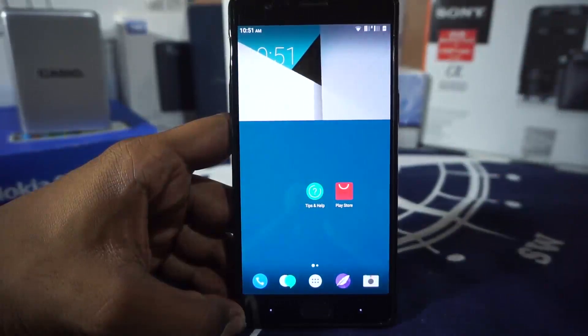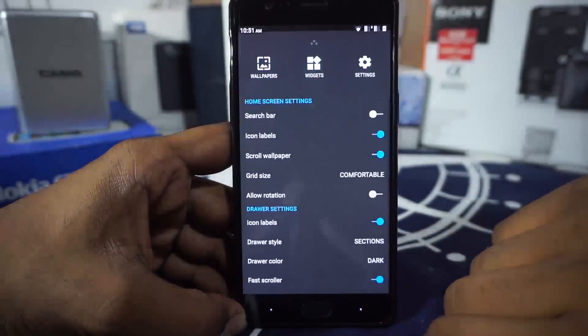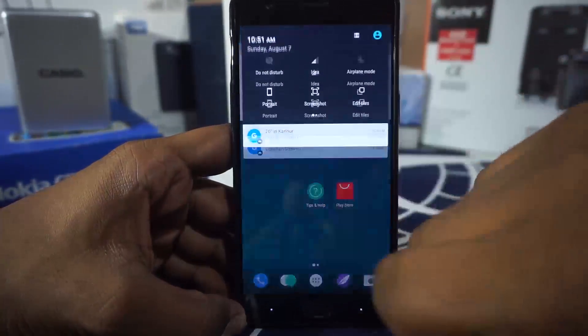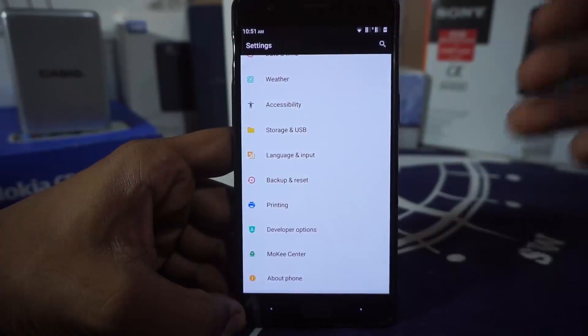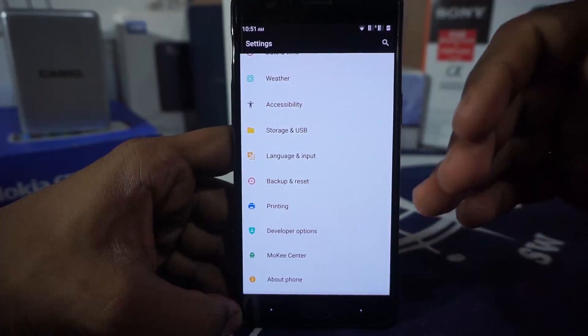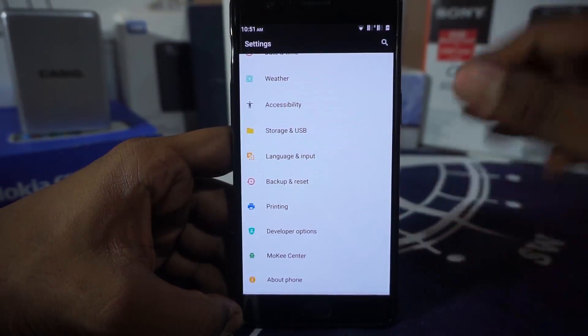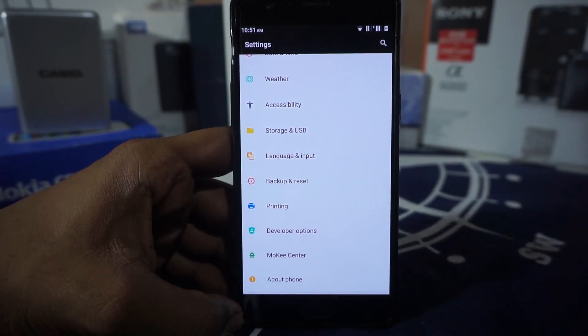First of all, this is a normal Marshmallow lock screen and all that stuff. This is a special launcher, which is basically the Moki launcher, so you do have that. Let's go to the settings menu. Now, this is basically a Chinese ROM, so you are going to have a lot of Chinese characters, and the weather app is calibrated for locations in China.